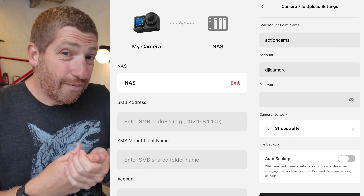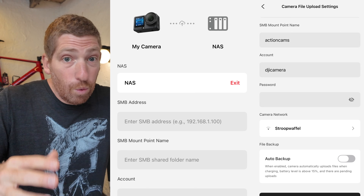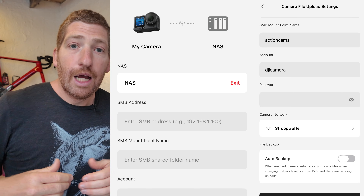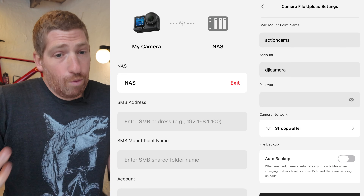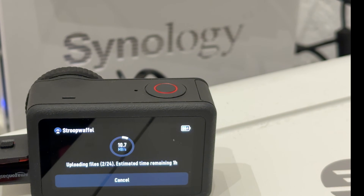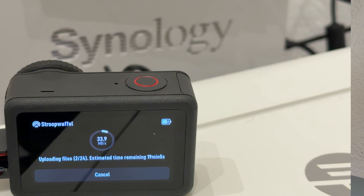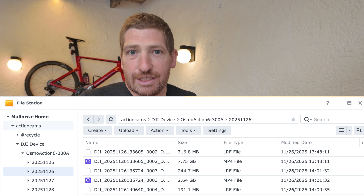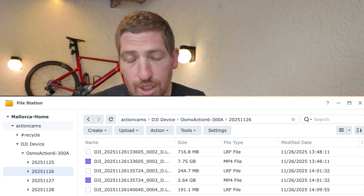If you're on a Synology NAS like I am, you can create a new file share - which I did. I also created a new account specifically for this, so that even if DJI somehow obtained the username and password, it's a throwaway account with access only to this one share. After that, it asks for your Wi-Fi network name to connect and upload. There's an auto-backup option at the bottom - enable it, so when you plug the camera in it automatically backs up. With all that set, I plugged my camera in and off it went. It requires power to be plugged in, same as GoPro and Insta360. On the same Wi-Fi network it averaged about 30 megabytes per second - plenty fast.